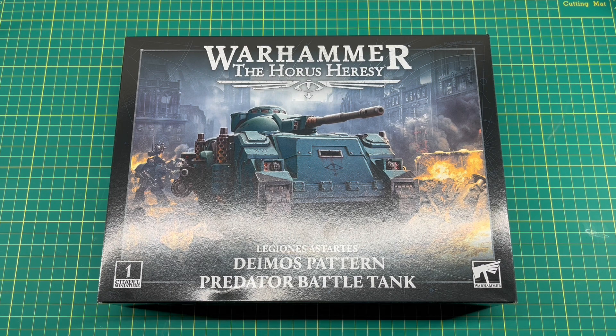Hi everyone, welcome back to the channel and to another unboxing video. This one is a little bit later than planned thanks to Royal Mail, but today it's the turn of the Demos Pattern Predator Battle Tank for Horus Heresy.